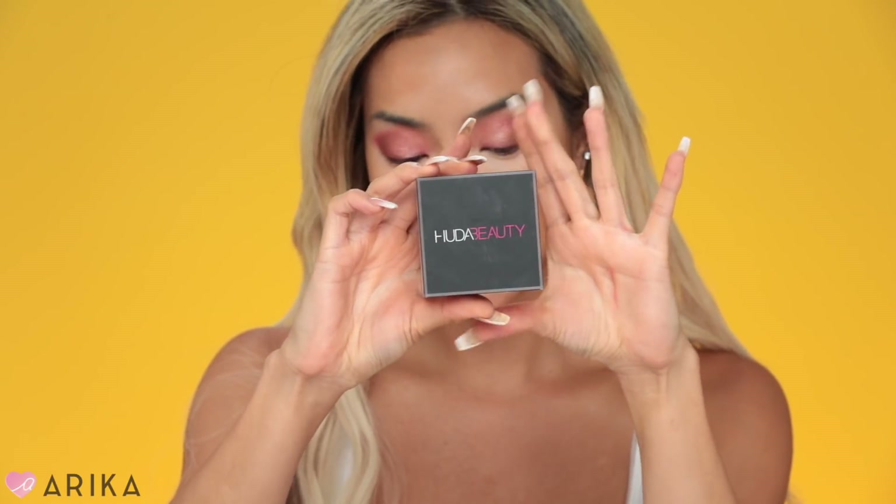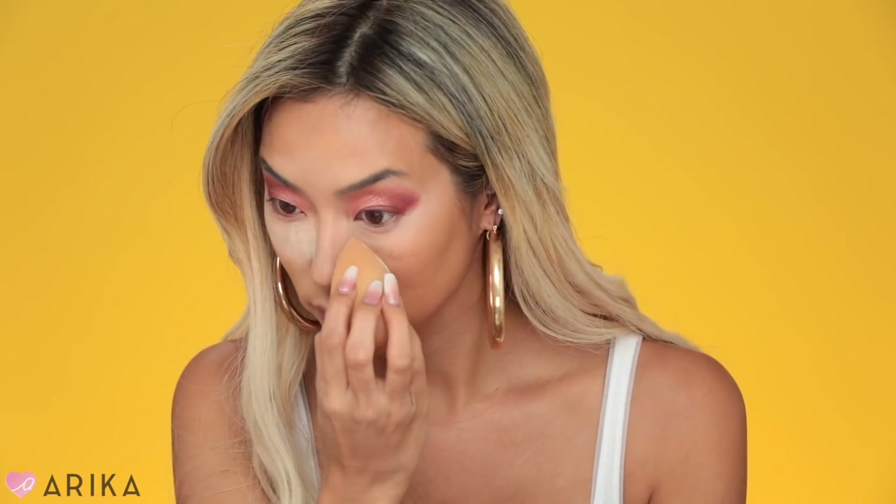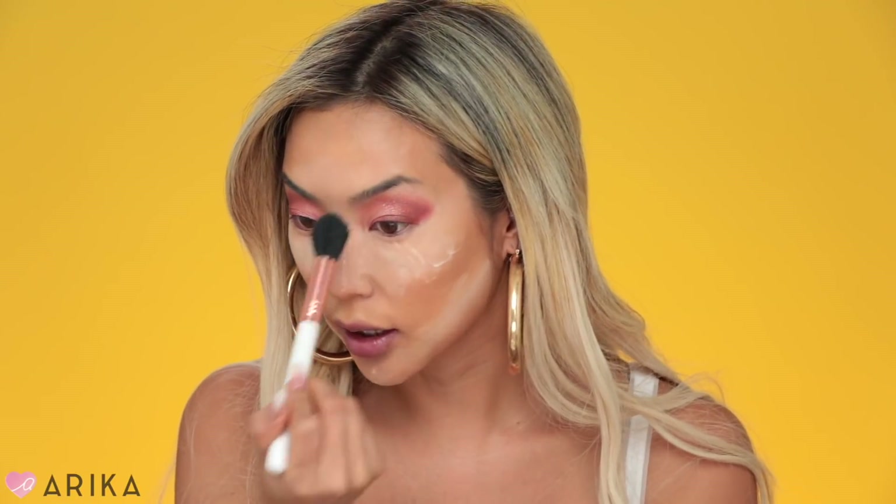Then I'm going to bake my face with the Huda Beauty Banana Bread Baking Powder — I've never used this before but I've seen it all over the internet and I'm so excited. I like how it feels; it doesn't feel drying at all, actually really soft on my face. I don't want my face to dry out, so I'm just going to dust it off really fast.